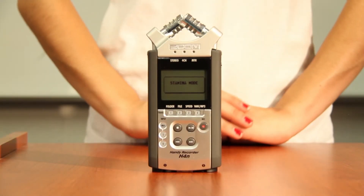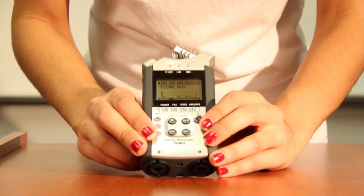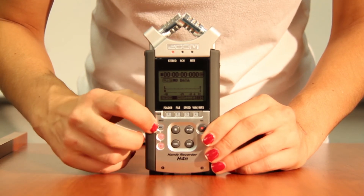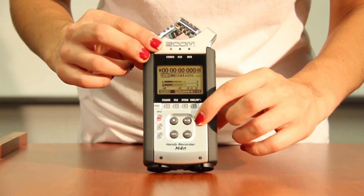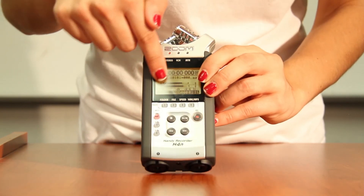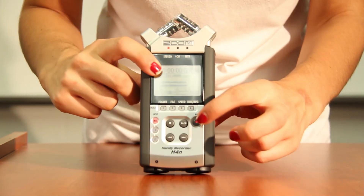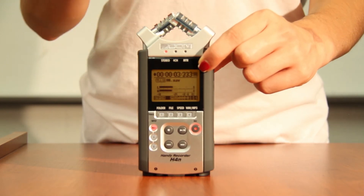To use the XLR inputs, make sure the input is set to one and two. If you want to use the mics, select mic and make sure it's highlighted red. To check your levels, press the record button once and you will see the levels moving — you want them to be about 75% of the way up the bar. To record, simply press the record button once more; the timer will start and you've begun recording.